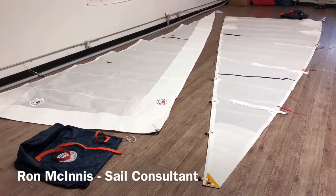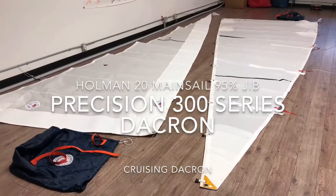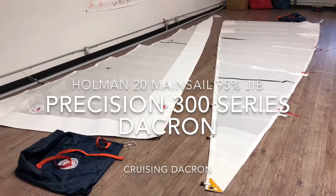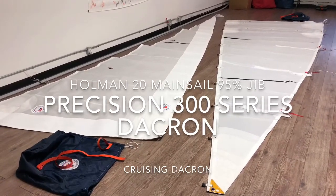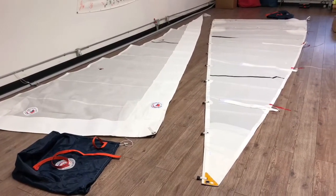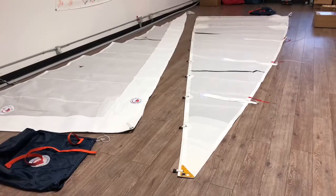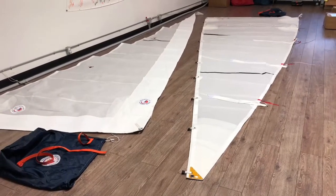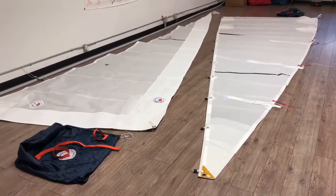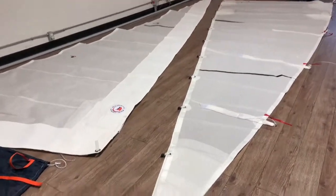Hey, good afternoon guys. Ron here with Precision Sails doing a walk around of two beautiful sails for the same boat, same customer — a Holman 20. We've got a 95% jib made from Precision 300 series Dacron and a matching mainsail made of the same material. The mainsail has four partial battens, one reef point, and a Cunningham. This is exactly as quoted, so if you get a quote for sails about this size, this is what you can expect — the 300 series is our most economic option and excellent quality.